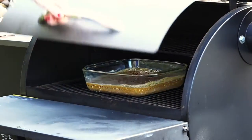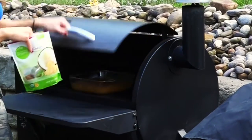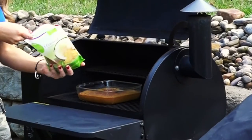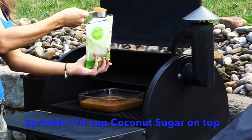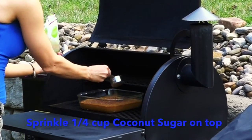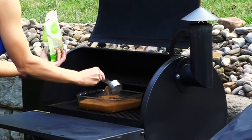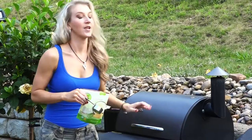Put it in the Traeger Grill. After 10 minutes — be careful, it's hot — you're going to want to sprinkle a quarter cup of sugar right on the top of it. Sprinkle that on there. Oh, that looks so good! I want to eat it now.